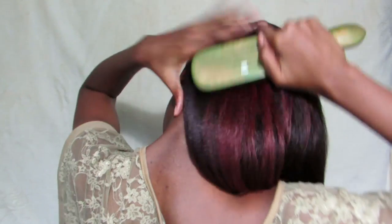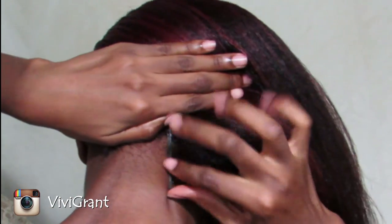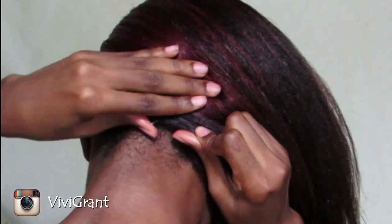Now I'm going to use a bobby pin and pin the hair down, ensuring that the bobby pin is completely hidden.